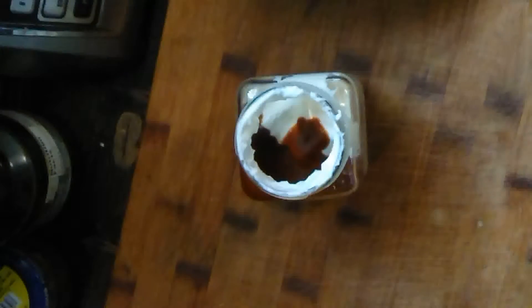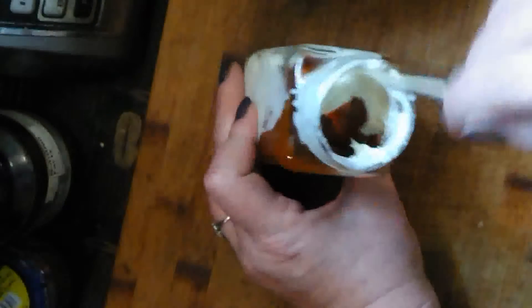About three tablespoons of sriracha to about a cup of mayo. Now I'm going to get a kebab stick and mix it in.